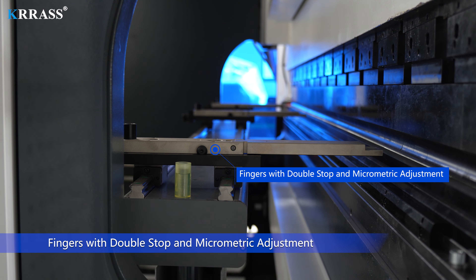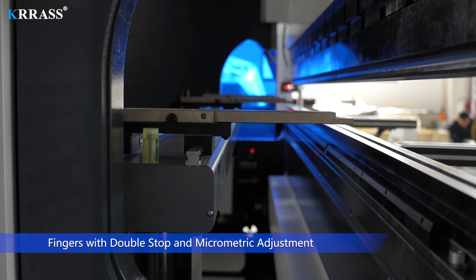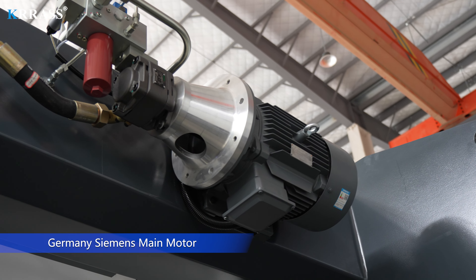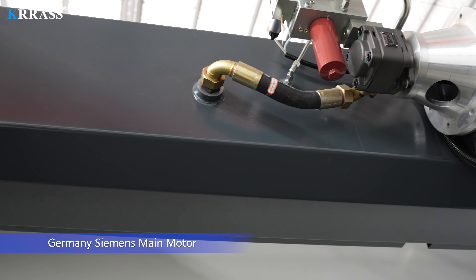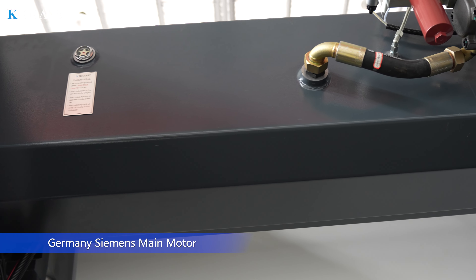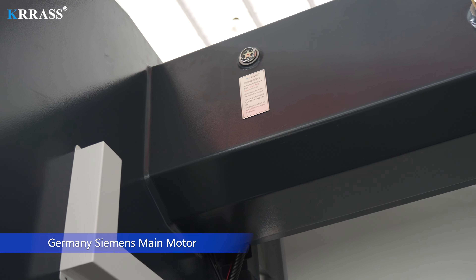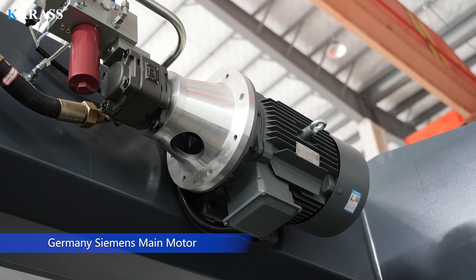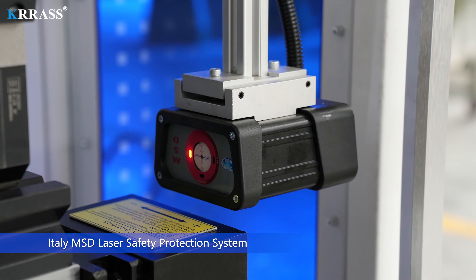Fingers with double-stop and micro-maverick adjustment. Germany Siemens main motor. Italy MSD Laser Safety Protection System.